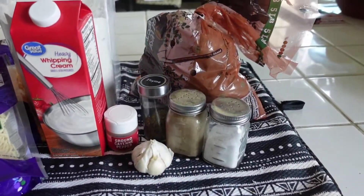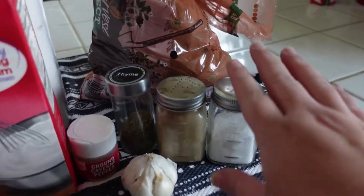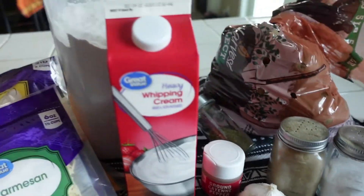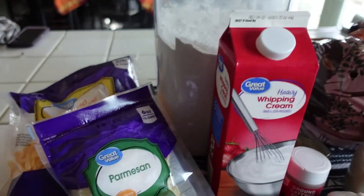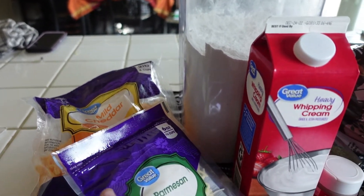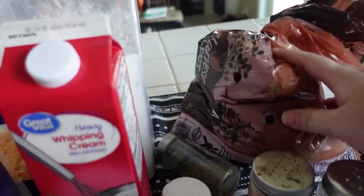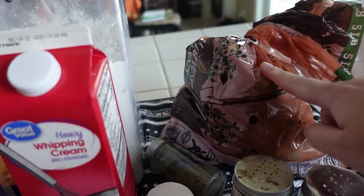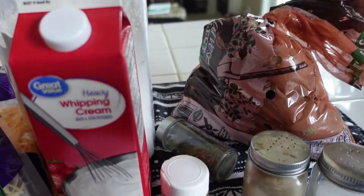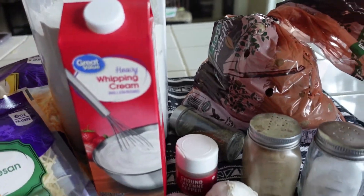Here are the ingredients for the last potato recipe: cheesy scalloped potatoes. I have salt, pepper, dried thyme, cayenne pepper, garlic, heavy whipping cream, flour, Parmesan cheese, and cheddar cheese. This is supposed to be sharp cheddar, but I only have mild cheddar, so that's just going to have to work. And obviously potatoes — I'm using russet for this one. You can use yellow potatoes as well if you want a creamier texture, but I have a whole bunch of russet potatoes that I need to use, so that's what I'm going with.